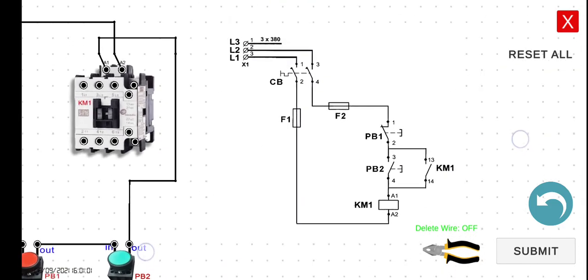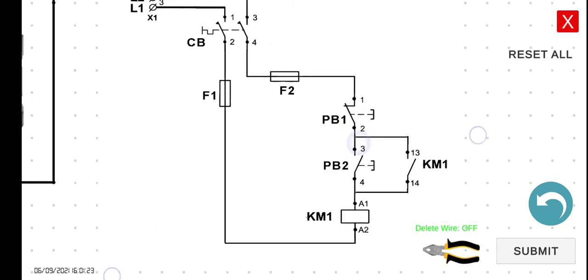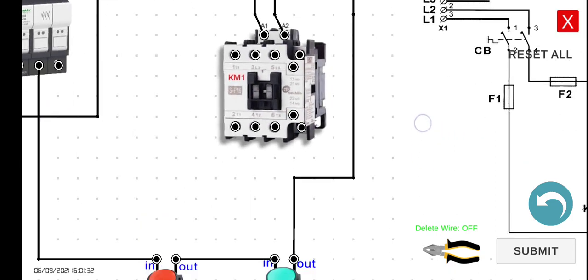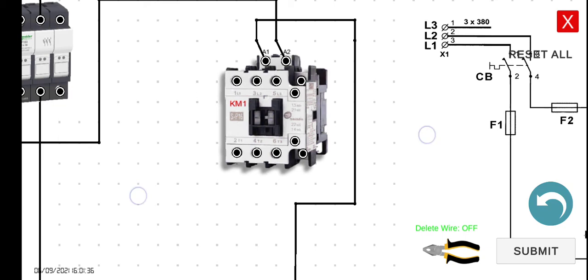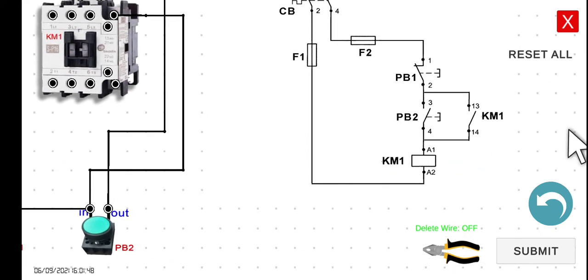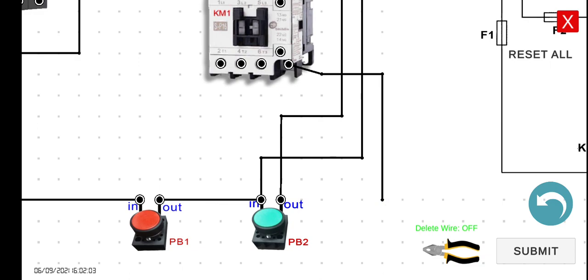Now we have to connect our holding contact, which is terminals 13 and 14. We can connect it directly in parallel with PB2 — one wire connected to the input of PB2 and the other wire connected to the output of PB2. Let's start with terminal 13 to the input of PB2. We can check terminal 13 here — this one is 13, this one is 21. So 13 to the input of PB1... undo. Do it like this. Then terminal 14 to the output of PB2, which is in this portion here.